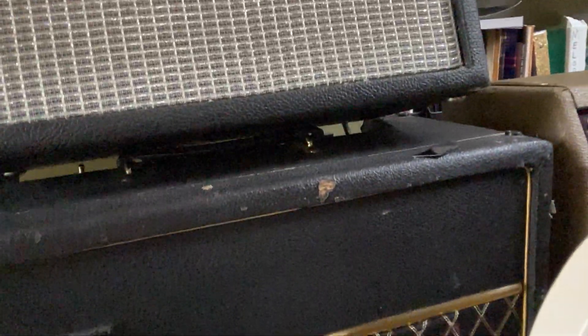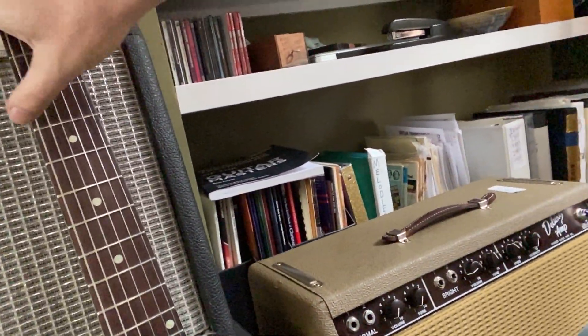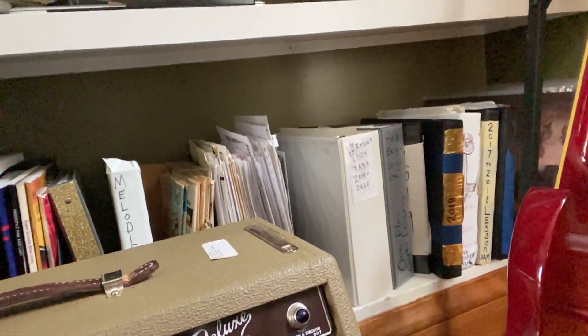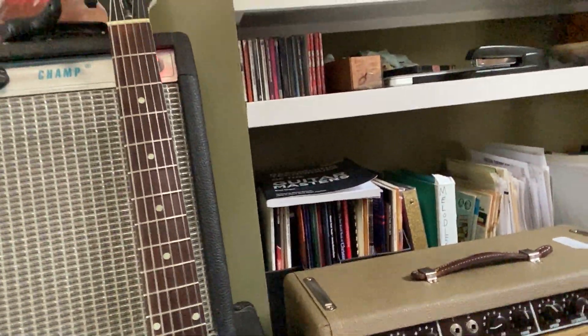Then I got this Vox Cambridge, which is solid state — fun for kind of a different color amp, sitting around here. And then there's this Mojo Deluxe Brown Face Project amp that has a little bit of a hum issue.